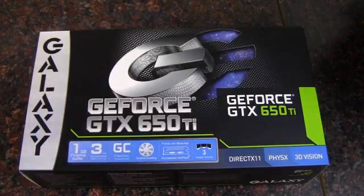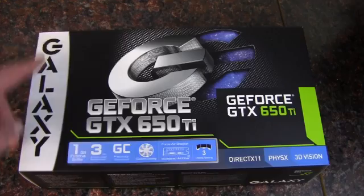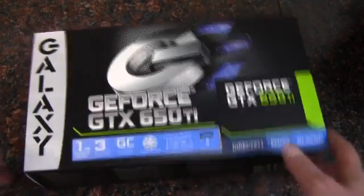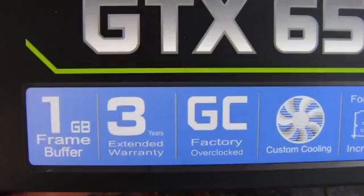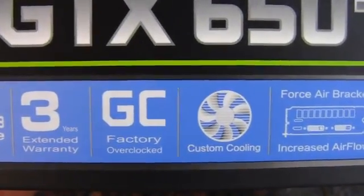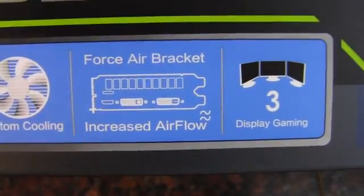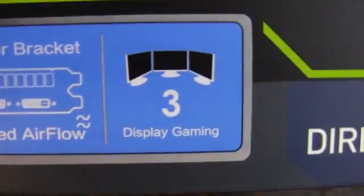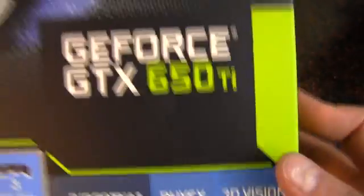Hey YouTube, Adopted Mike here, and this is the GeForce GTX 650 Ti by Galaxy. What we have here is a 1GB frame buffer. It's got a 3-year warranty, factory overclocked, custom cooling, force air bracket for increased airflow, and 3 display gaming, DirectX 11, PhysX, 3D Vision.